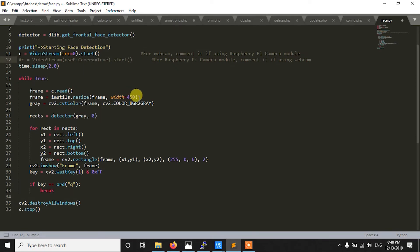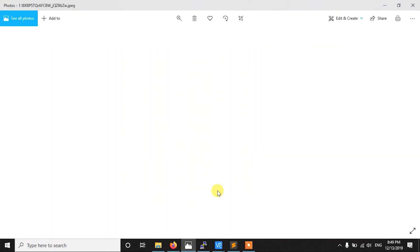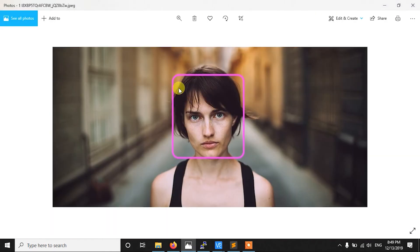The width is set to 450 — making the image smaller makes it easier for the Raspberry Pi to process. Then we convert the frame to grayscale, and finally we pass the grayscale image to our detector. If the detector finds faces, it gives us a list called rects.